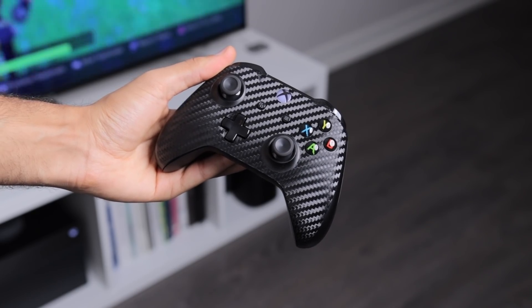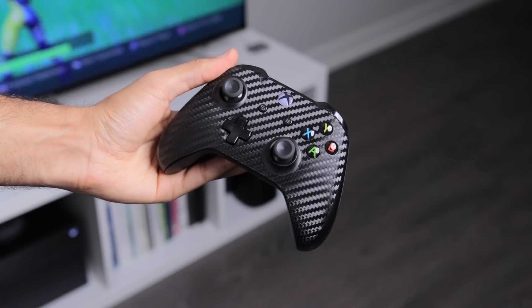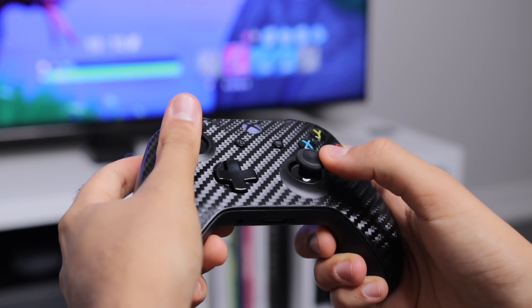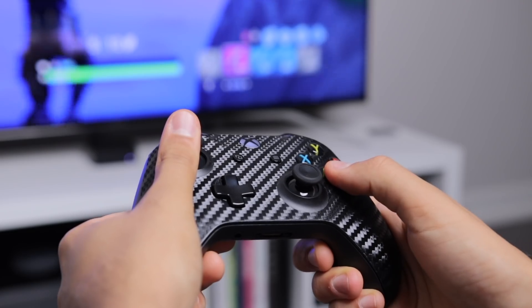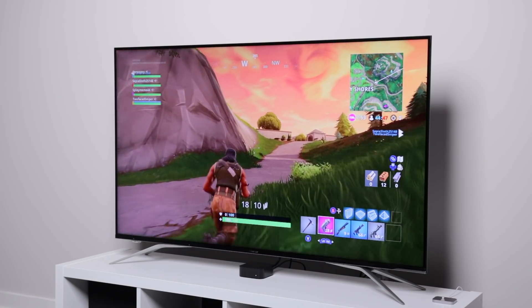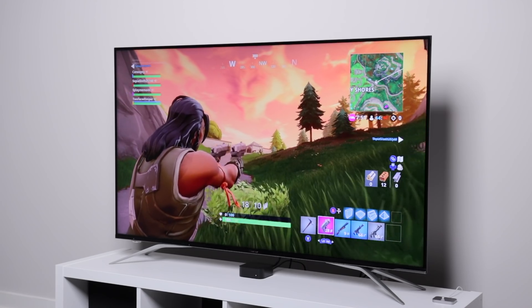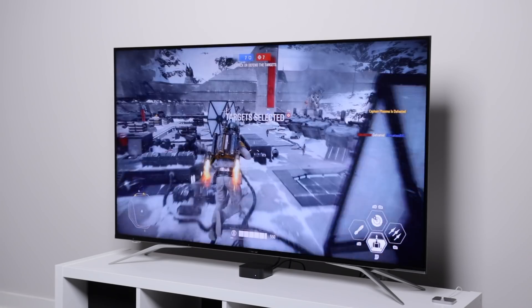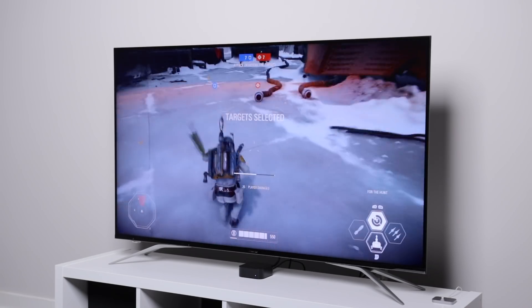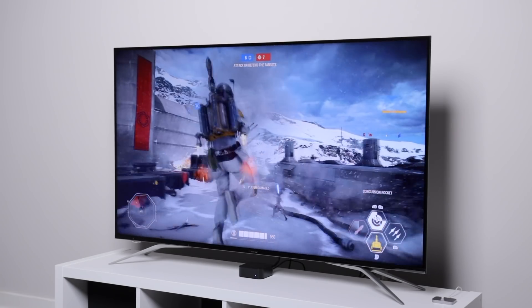The controller is pretty sweet — iconic Xbox with tactile triggers, great buttons, and solid joysticks. The overall experience is very well designed and it plays the games I enjoy very well. Those games are Fortnite, Forza Motorsport 7, Rocket League, and Star Wars Battlefront II. I'm still discovering games I like on this console as I'm pretty new to the Xbox experience.